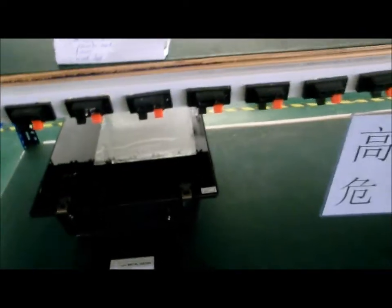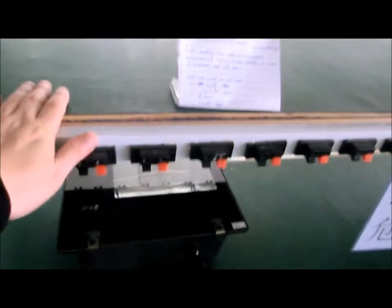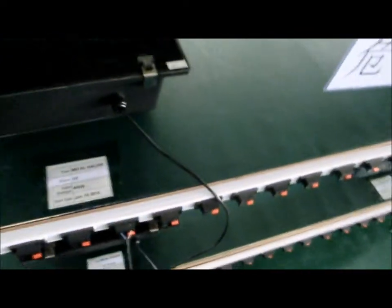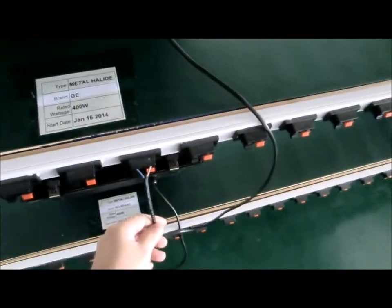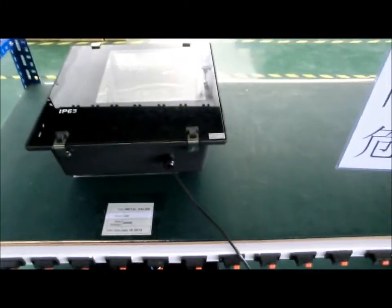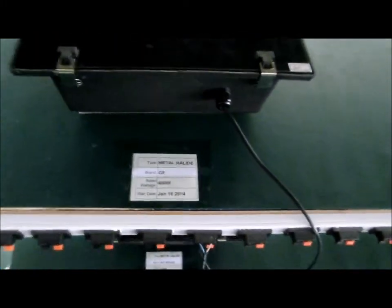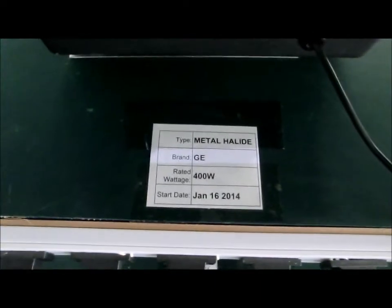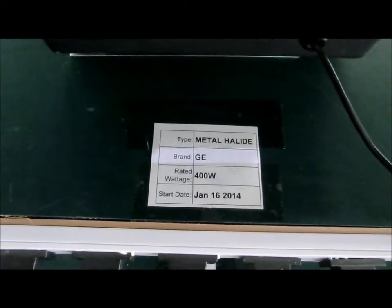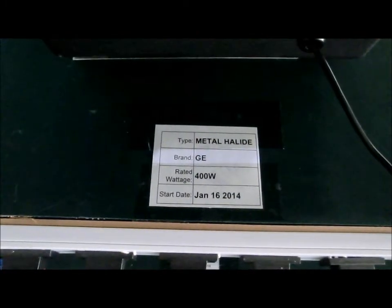This is my video script. We got this shelf here with four fixtures total. We got 220 volt AC input power for the fixtures. This one is the metal halide — brand is GE, 400 watt — and we are starting this on January 16, 2014.